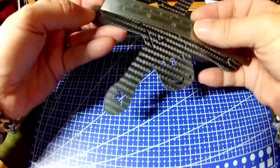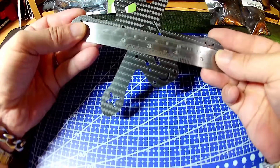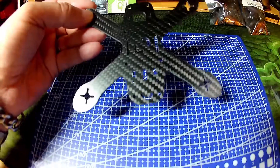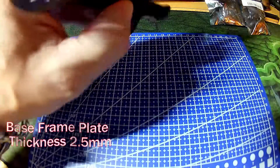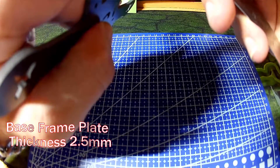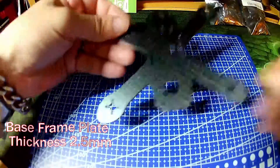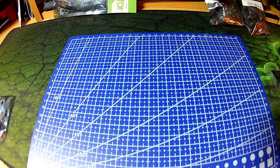It is a true 130mm class frame — exactly 130mm. The main plate looks to be about two, two and a half, three mill. Feels quite sturdy for what it is. So that's the frame kit itself.